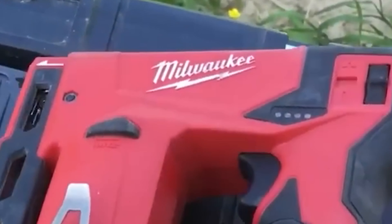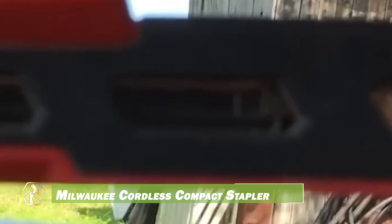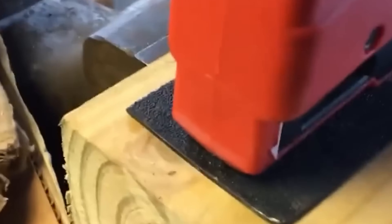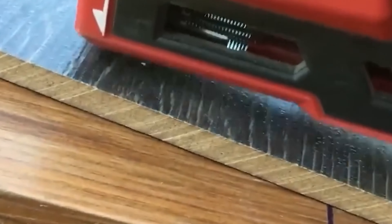The Milwaukee M12 BST0 is a compact, powerful cordless stapler designed for versatile tasks such as upholstery, woodworking, and general fastening. Weighing only 1.3 kilograms and measuring 184 millimeters, it's easy to handle in tight spaces. It drives 10 millimeter flat crown staples through various materials, powered by Milwaukee's M12 battery line.